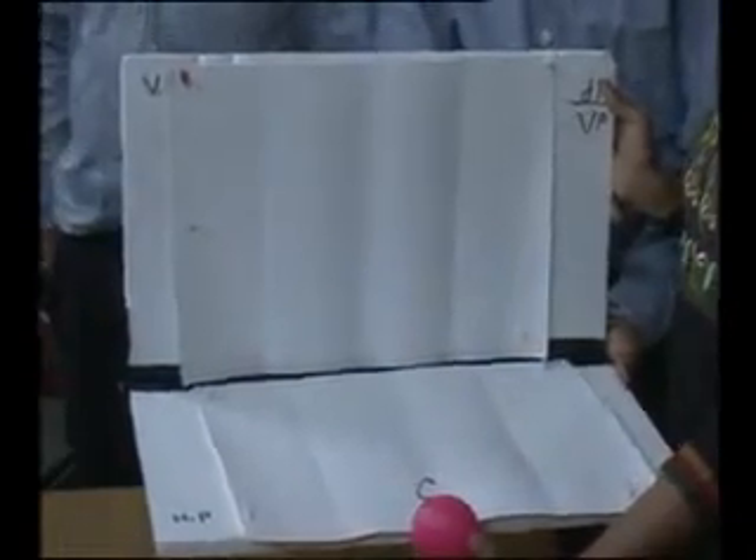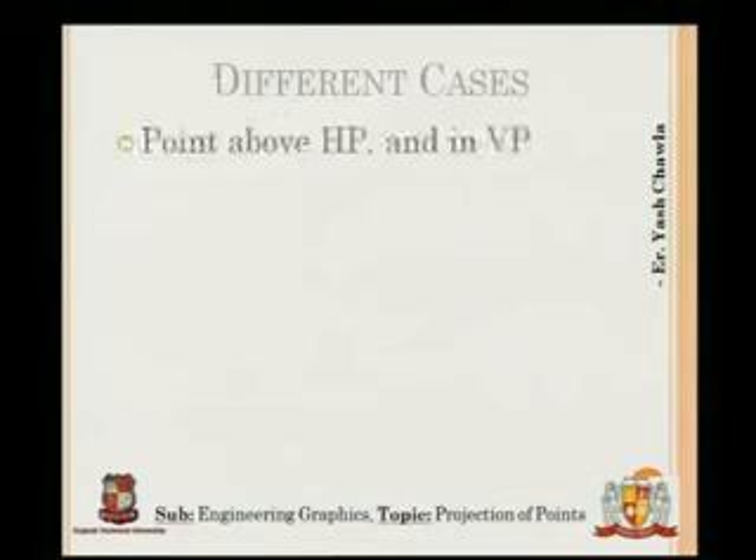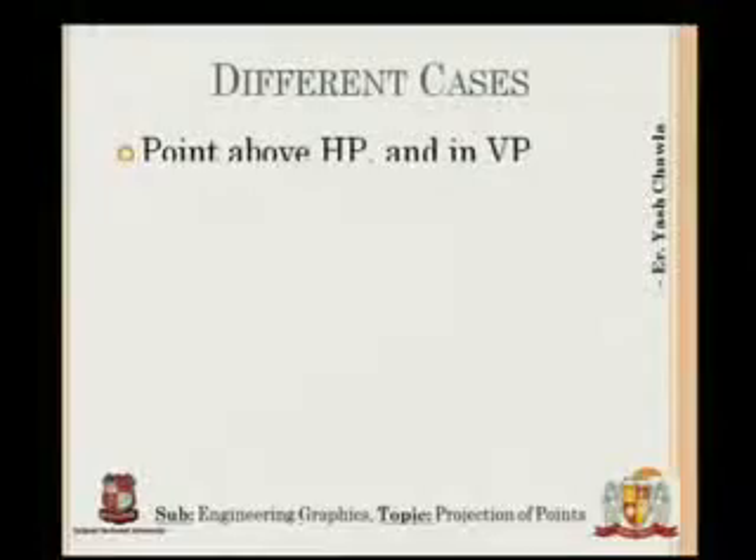In the presentation, this is the outcome: the front view will actually be on XY and the top view will be below XY. This case is for the first quadrant configuration, and if the quadrant changes, the positions above and below shift accordingly.